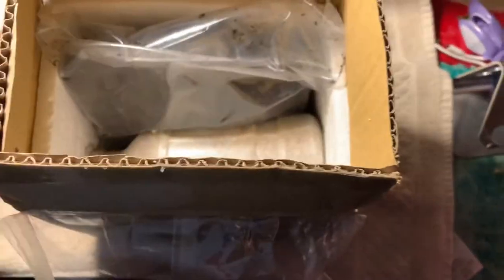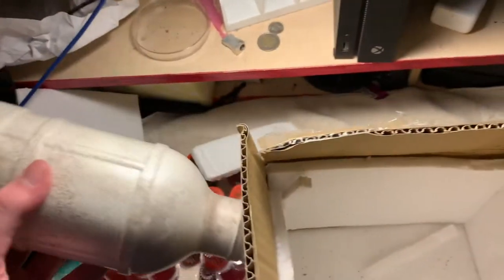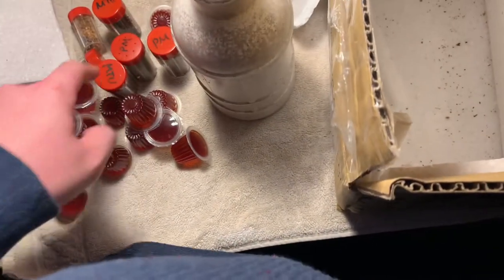Much smaller box than I thought it'd be. We have two liters of Monster Flake Soil — I think this is actually one liter, so they're off by one, but that's okay, I can make my own. And we ordered one Taiwanese bottle of Kinshi. These are of course for our Folic Gnophis.